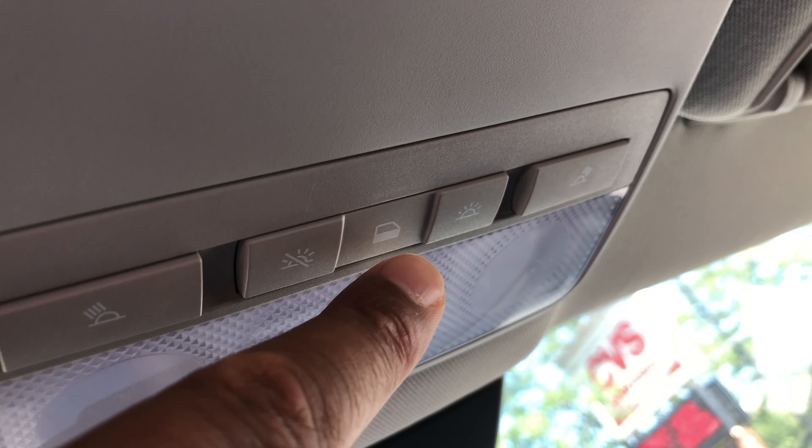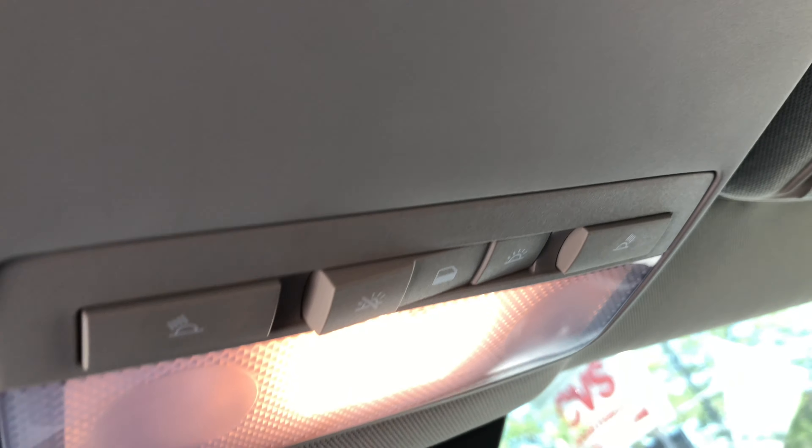Now, if I want the lights on, I just press this and the light turns on — and even back there.